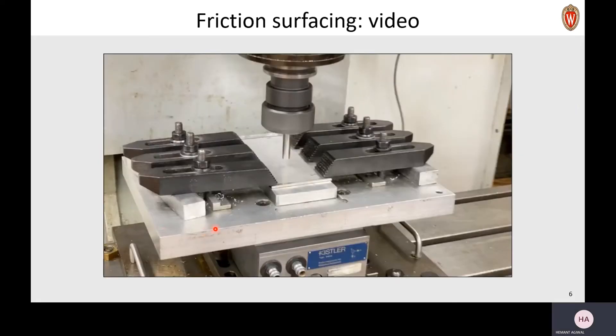Let's look at a video of a friction surfacing process. Here, we have put this tool in a machine, and this tool is spinning. While the tool spins, it comes into contact with this plate, and you will see that as the tool moves along, this tool material will get deposited on the plate.